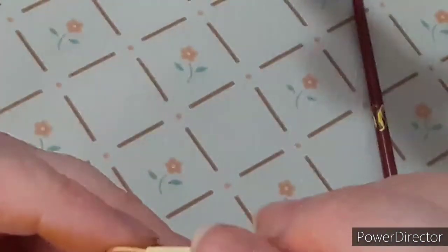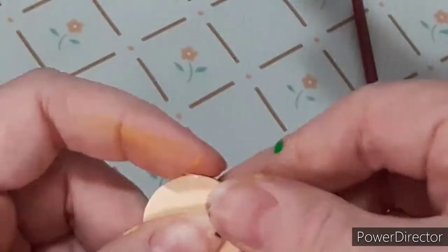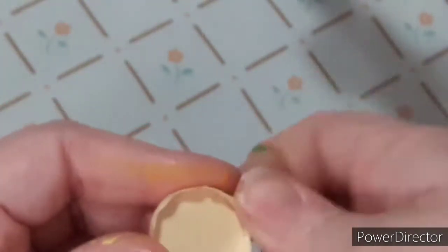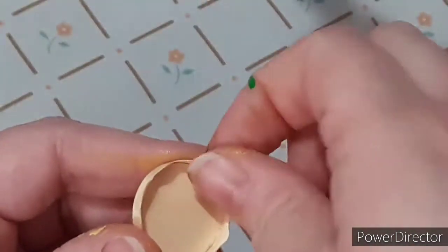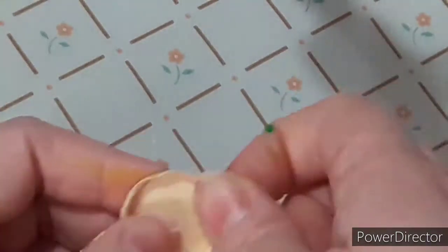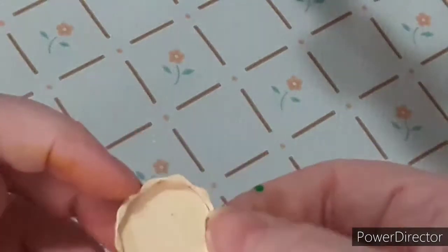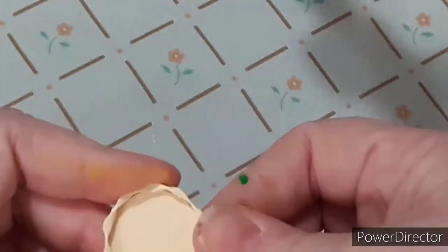I also use my flat iron to heat it up so it will dry faster. Then I'm taking my mod podge and going all the way around the circle with that squiggly cardstock. My pie is pretty much complete, so I'm going to put this in the oven to let the mod podge harden a little bit faster.